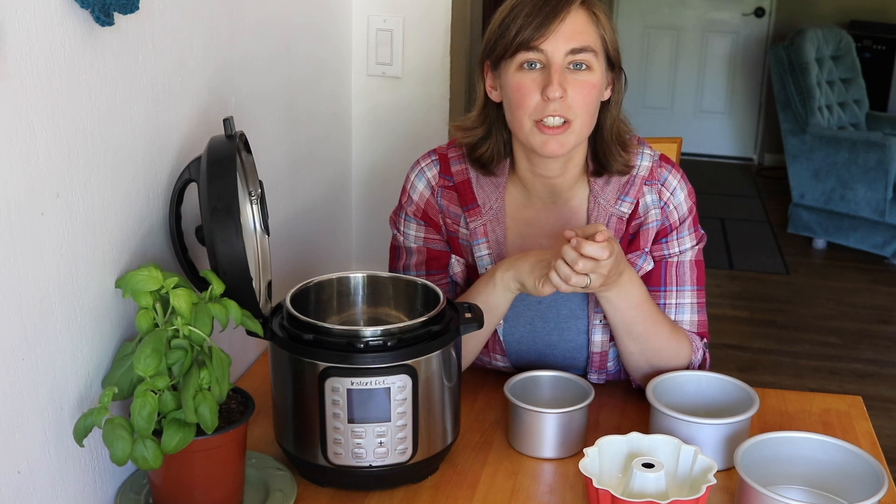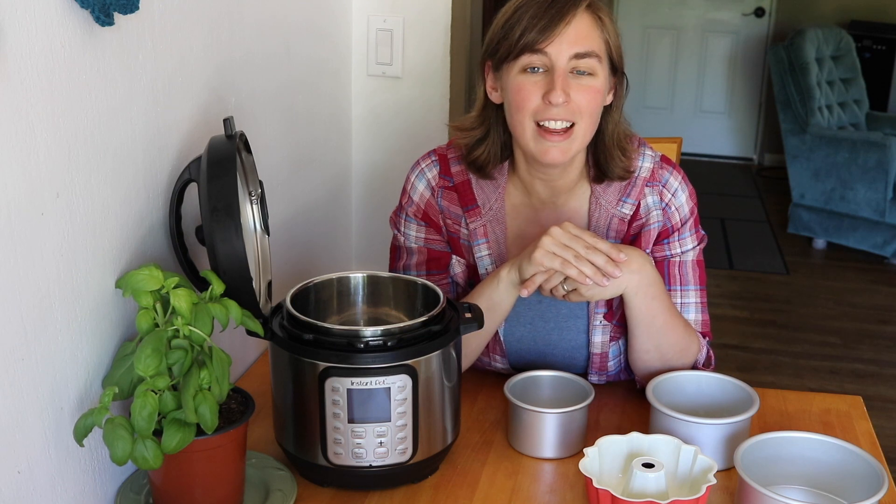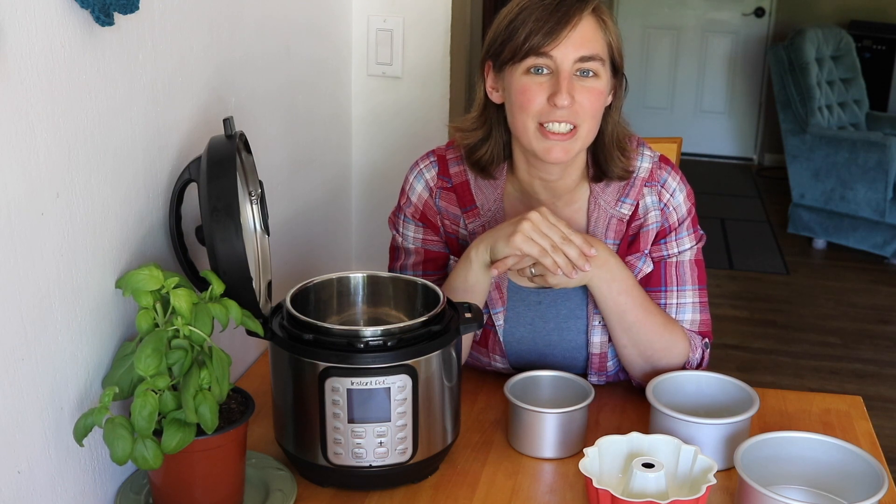So those are my tips for adjusting recipes for the Instant Pot Mini. Let me know down in the comments if you've run into any trouble adjusting to the Instant Pot Mini and what you did to resolve it — I would love to hear. Hope you guys are doing great and I will talk to you again soon.